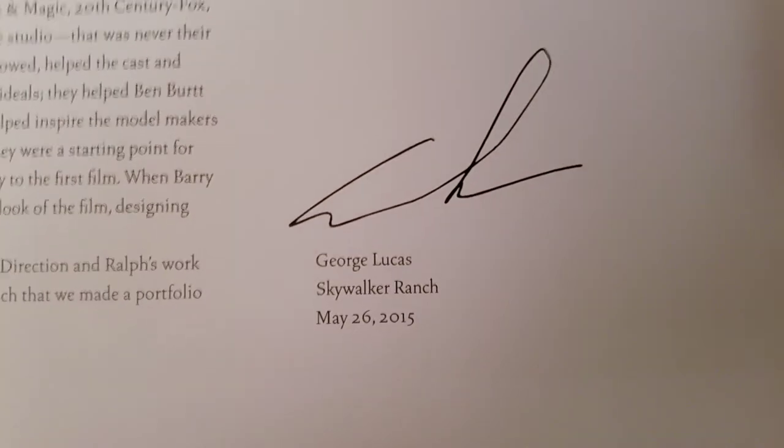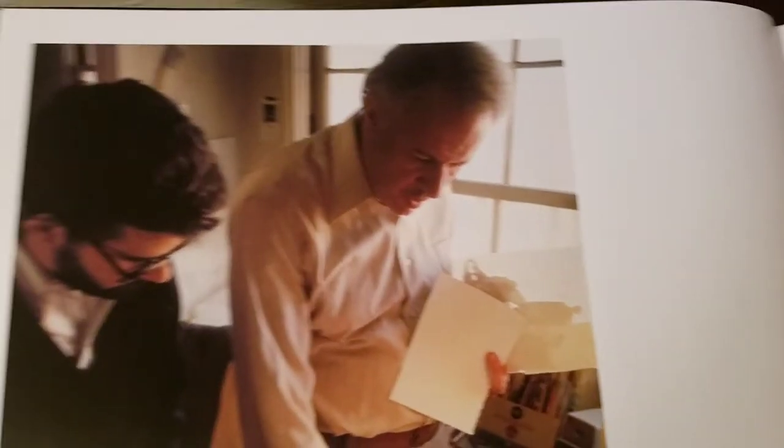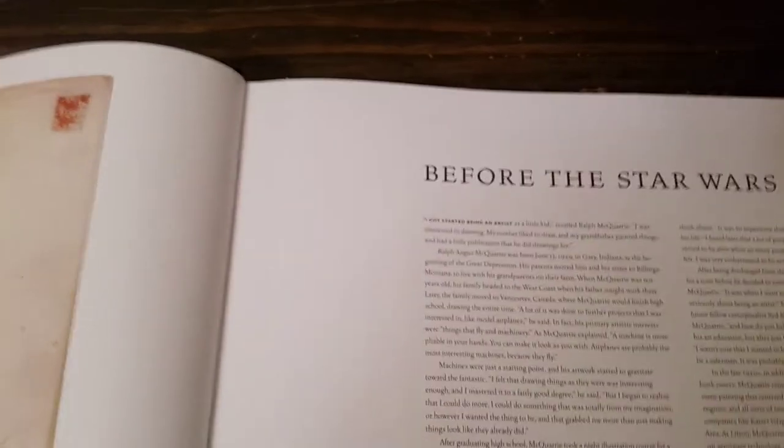Of course he signed it — he did this in 2015. And that's what it says there about the picture. Here's old Ralph and George. It gives you a little introduction, which I'm not going to go into. I will show you some of the drawings here.